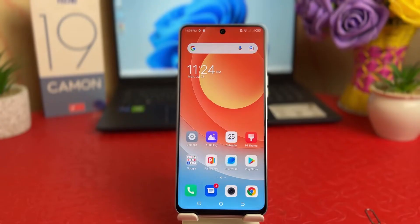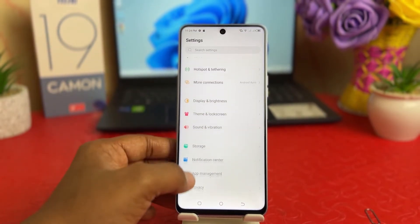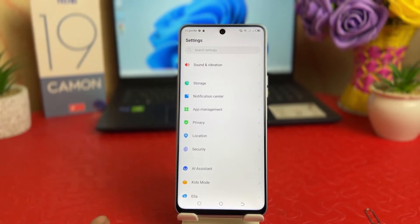You might have recently bought this Tecno 19 Come On and you are wondering how to set pin, pattern, or password. In order to do that you need to click on your Tecno 19 Come On's Settings section, then scroll all the way down.